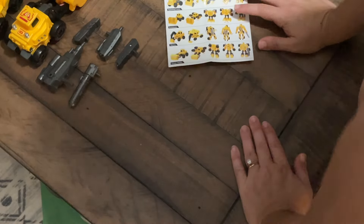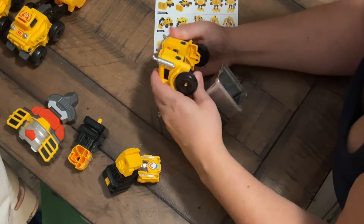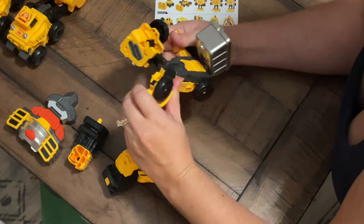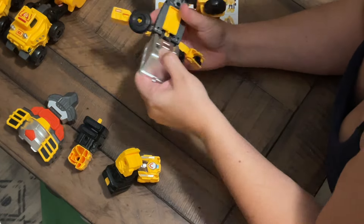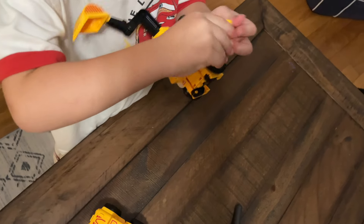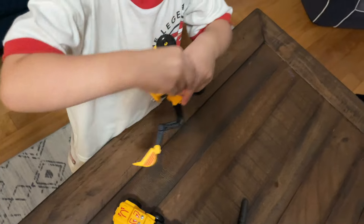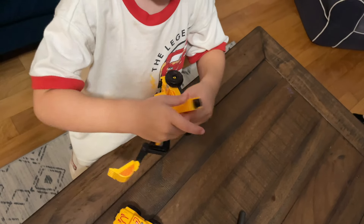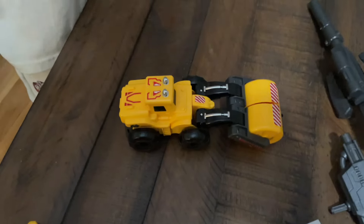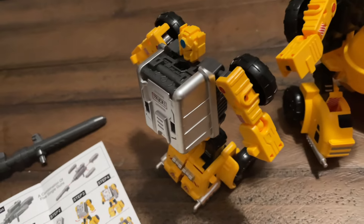We're going to follow these directions. So they go from being like construction vehicles and trucks into these cool transforming guys.